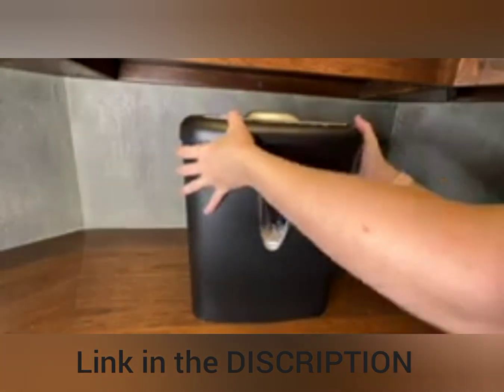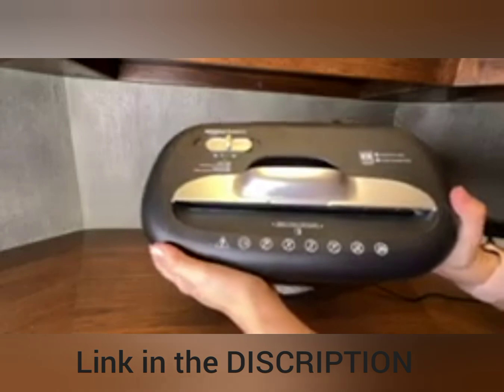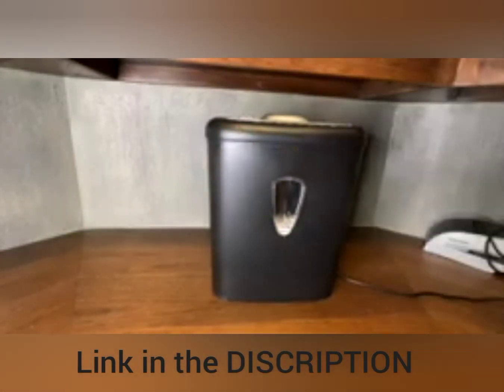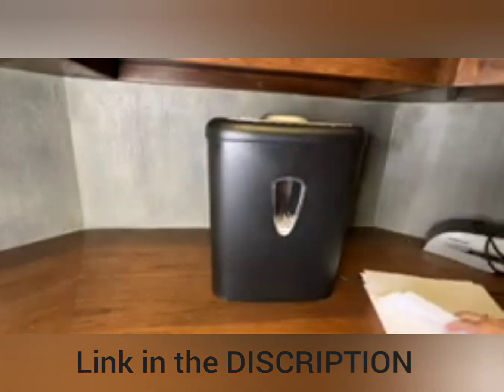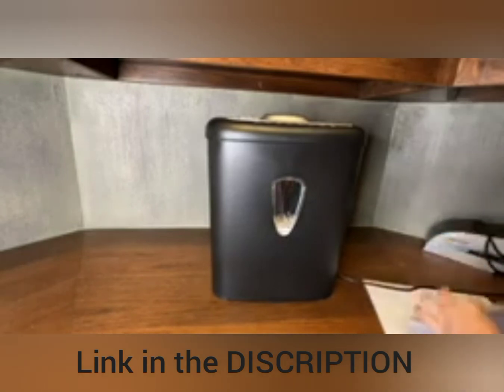Here we have the paper shredder. It is 8 sheets maximum, and it says up to 20 pound paper. I found that it's super helpful when you have folded papers that you don't feel like unfolding — you can just leave them, as long as it's not more than four papers folded.